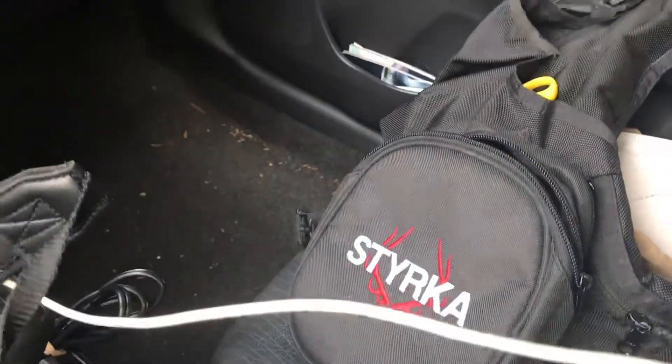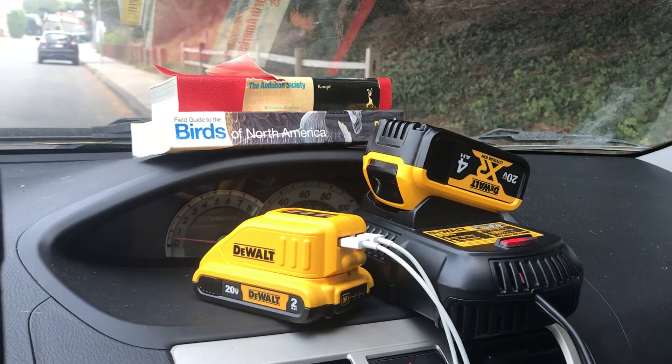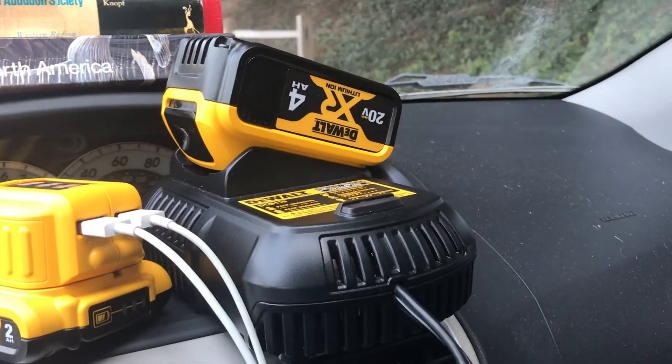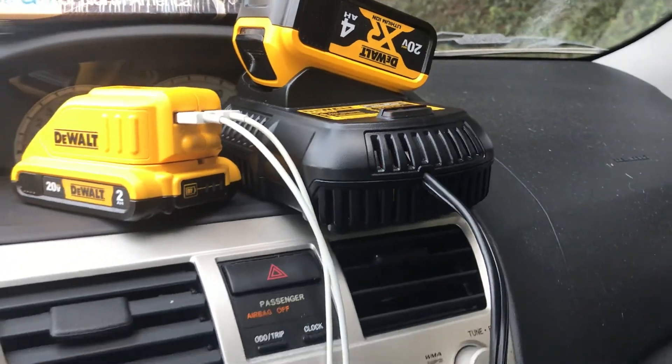Carrying case, coffee, charging units for my iPad and phone by DeWalt, plus the 12-volt, 20-volt DeWalt charger for my batteries that hooks up to the cigarette lighter.